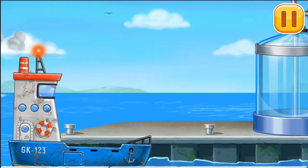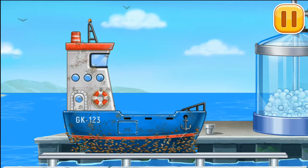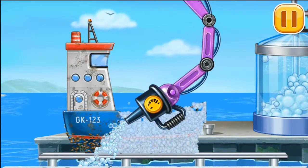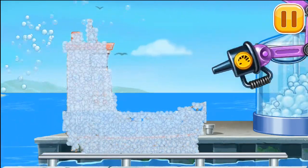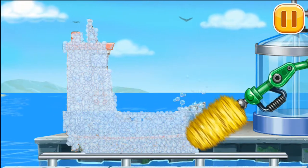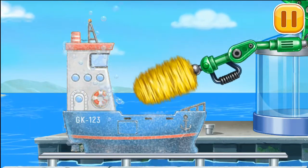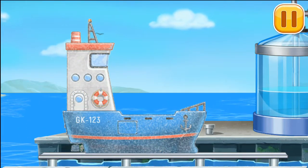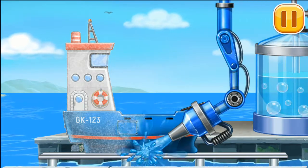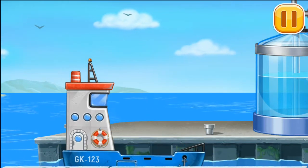We need to wash Blue Barge. You're doing really great.